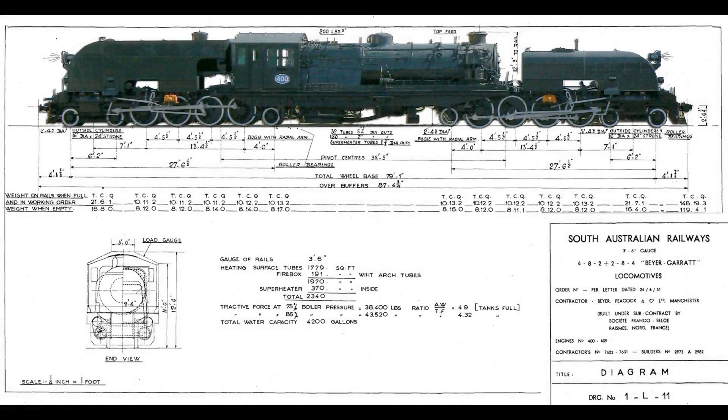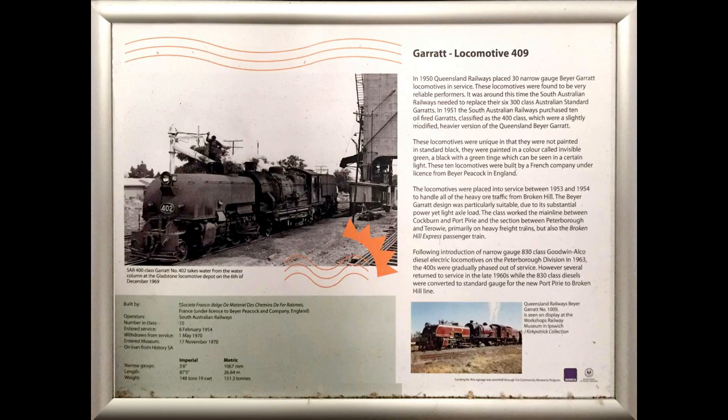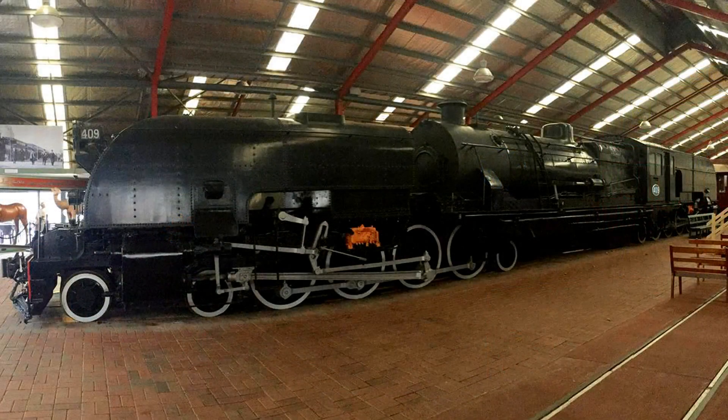Among the more remarkable features of a Garratt are the two pivots connecting the three components of the locomotive. Thereby Garratts are able to conduct relatively small radiuses of curvature. The resulting low axle load was only one of the advantages that made the Garratt a success of its time.